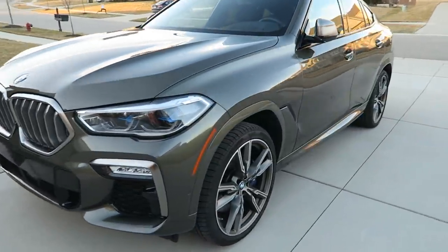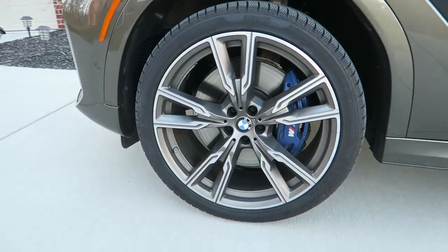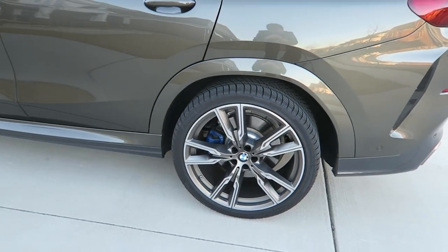I kind of like this green color. Just stopped at my friend Jason's house and he was not a fan. We've got 22-inch wheels — the front tires are 275 and the rears are 315, which is an insanely wide tire.